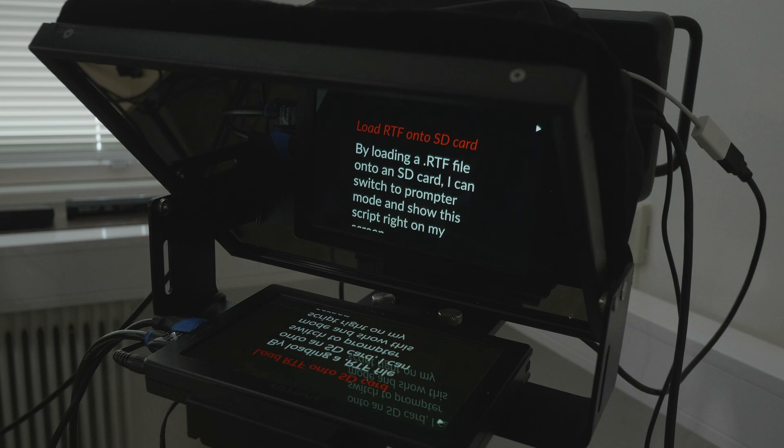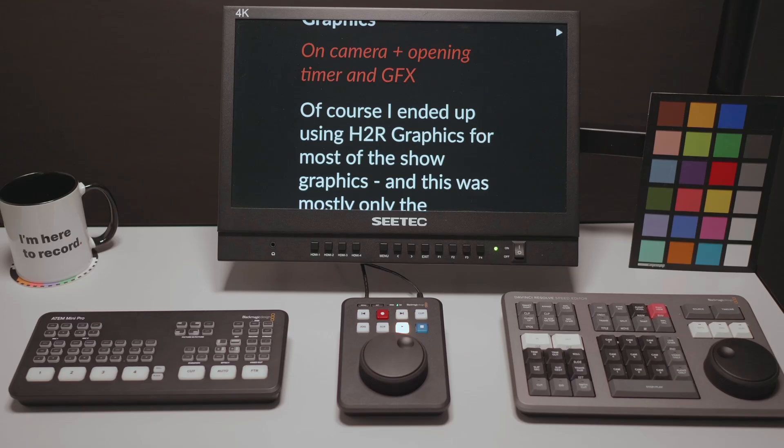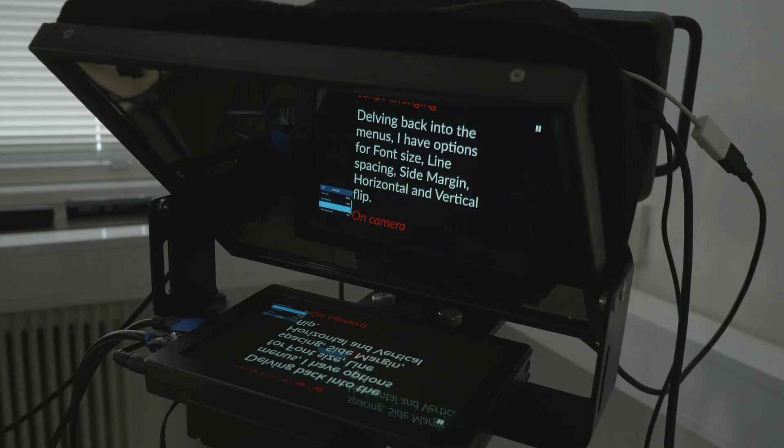One of the most interesting and unique features about this HyperDeck is the ability to use it as a teleprompter. You can load an RTF or rich text file onto an SD card, and when you switch to prompter mode you can show that script on your screen. In the menus you have options for font size, line spacing, side margins, and horizontal and vertical flip. I'm actually using it right now for this video, and I'll be doing a dedicated prompter video on the channel soon — get subscribed for that.